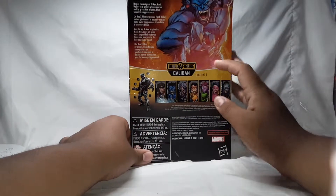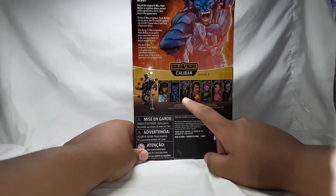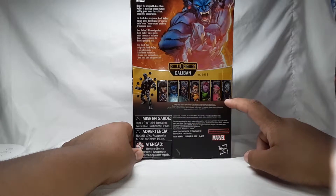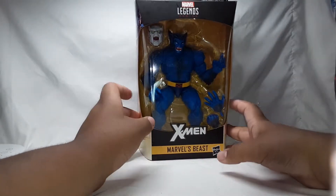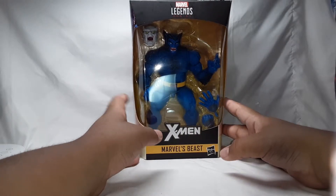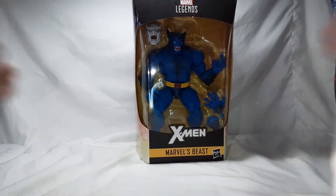Here are the other characters you can get — I already reviewed Blink and Wolverine, and I just need Forge, Gambit, Skull Buster, and Jubilee from the Caliban Build-A-Figure wave, so stay tuned for those. I am going to upload another mystery bucket video after this, so stay tuned for that also. If you are new to this channel, subscribe and give this video a thumbs up — thank you for watching, and let's get this thing open.